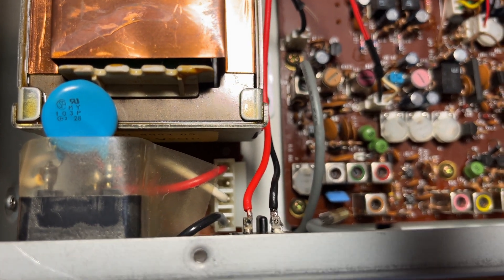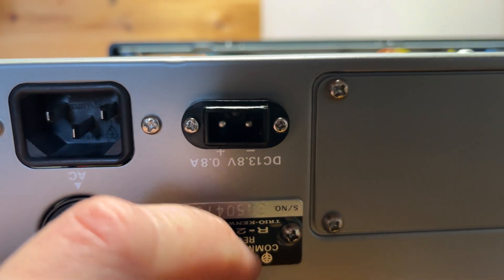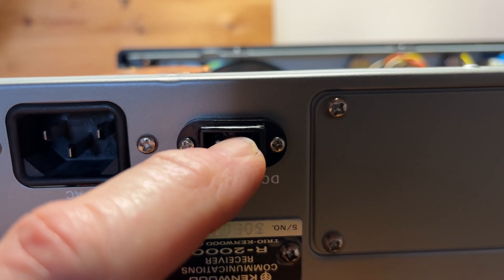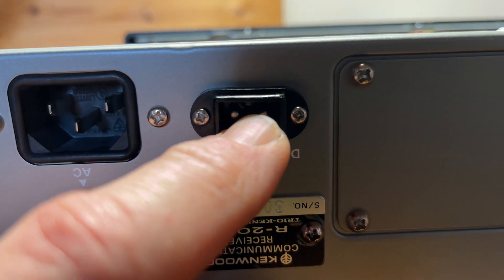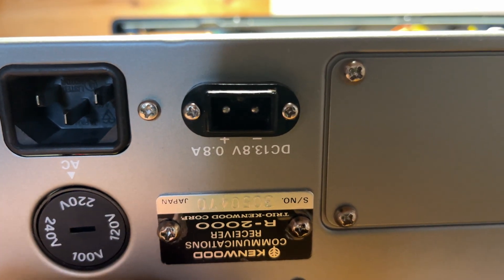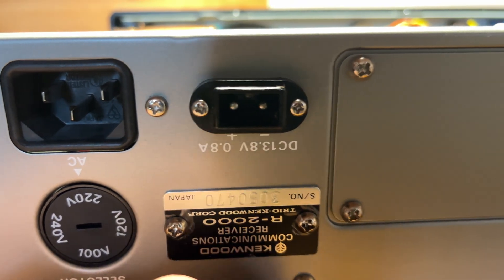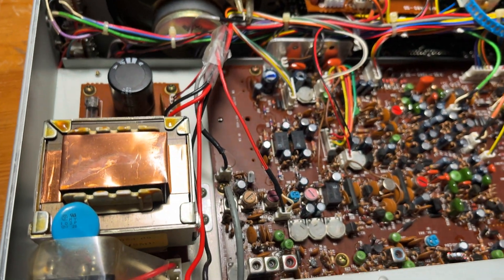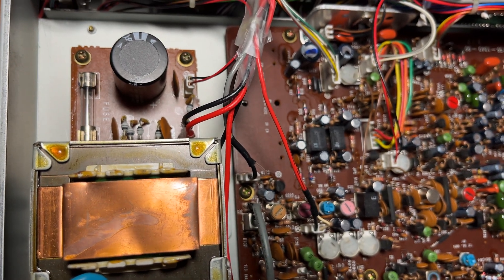One thing to mention: Kenwood used an entirely different polarity to JRC. I've made sure my dimple is on the bottom, and my polarity is set in the JRC manner - your dimple will be on top when you install this kit. JRC did it the other way around. Don't mix the JRC cables and Kenwood DC cables because you'll get a nasty reverse polarity and it won't do your radio any good.